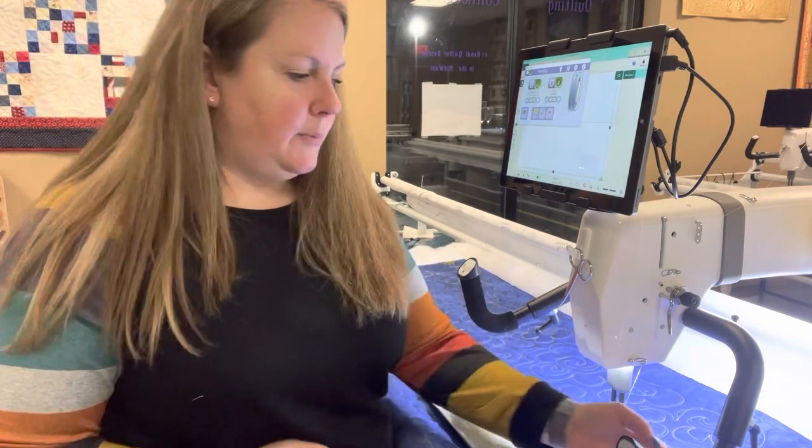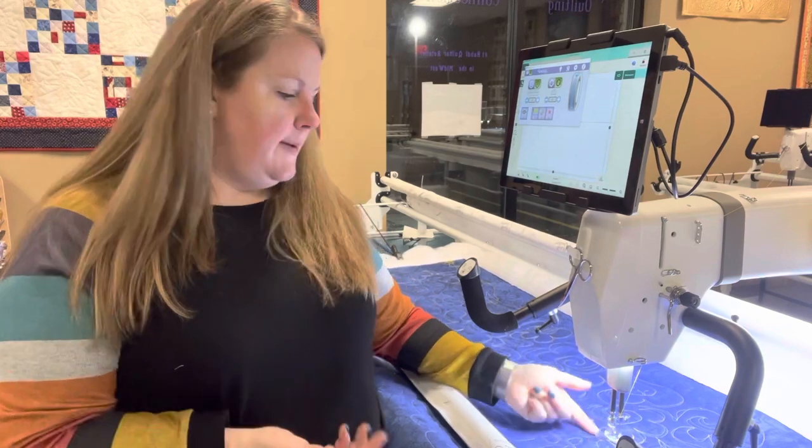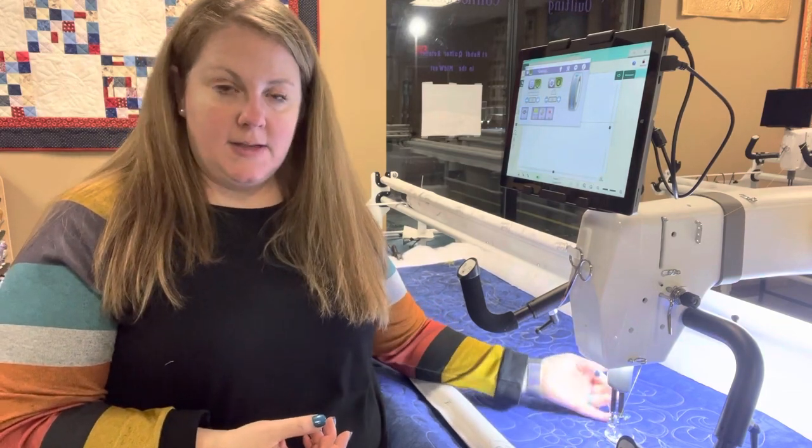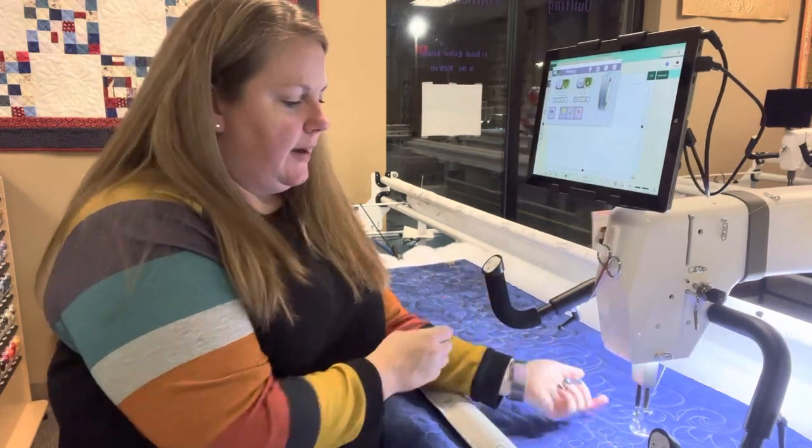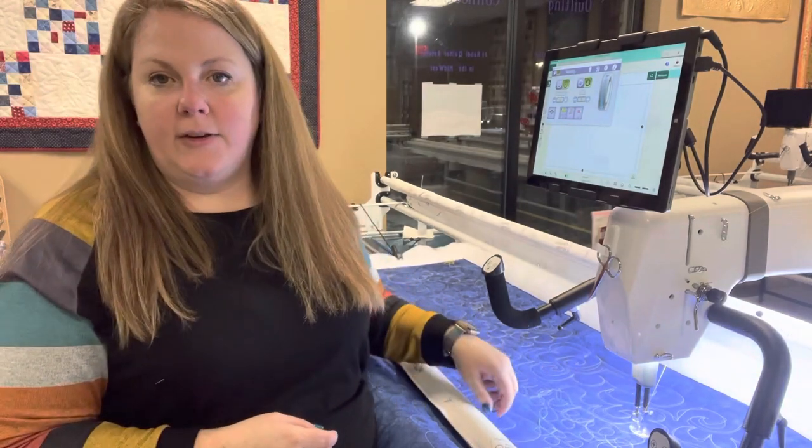It's also really important that your thread is below your foot — whatever foot you're using, make sure that thread is below the foot. When you first thread it, it's going to be above, so I just take a single stitch, slide away, and then pull that thread below my foot.